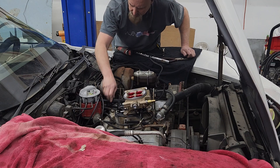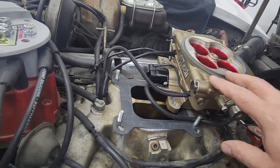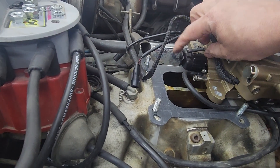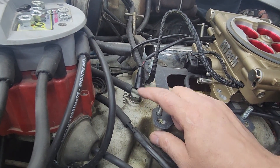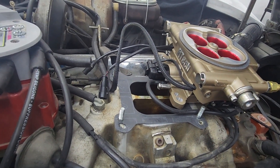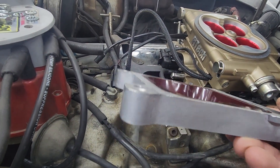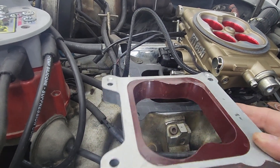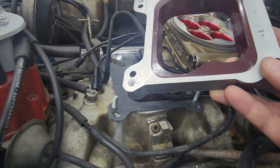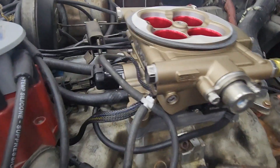This vacuum line right here is in the way. Looking at the problem, this piece was just barely hitting the vacuum line. What we've decided to do is add a spacer underneath the throttle body — this will space everything up a little bit, help keep the throttle body a little bit cooler as a bonus, and make it so we clear that vacuum line. We've got the spacer installed and it's clearing everything nicely.